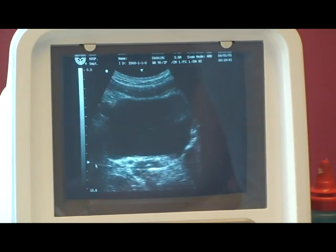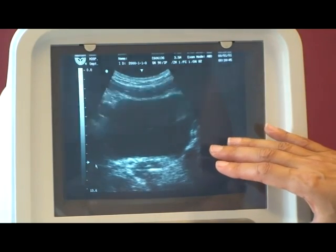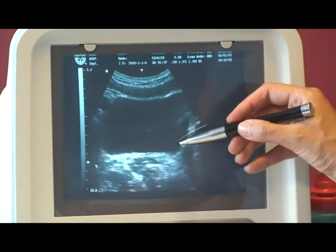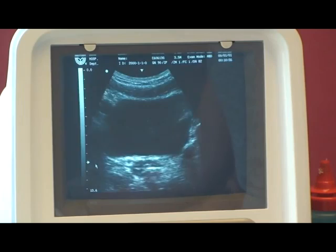From here, what we're going to do is observe what happens with breathing. As Penny breathes in, the pelvic floor goes down, and as she breathes out, the pelvic floor goes up. That's what you want to check for first, and that's normal.